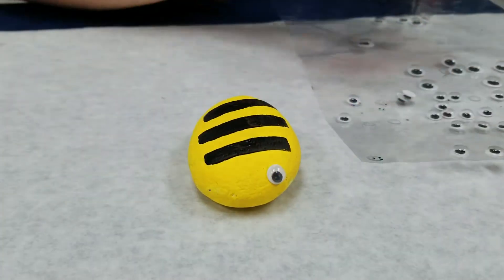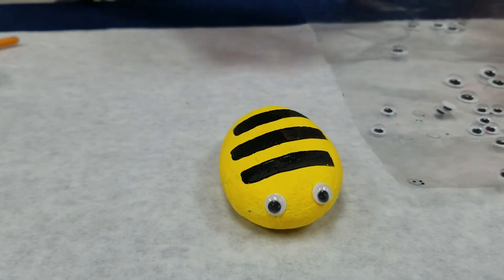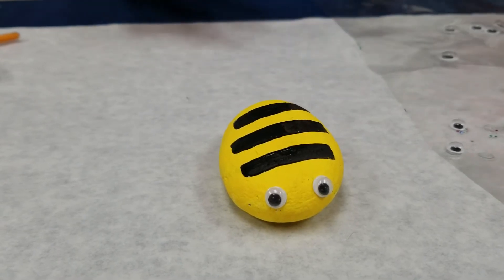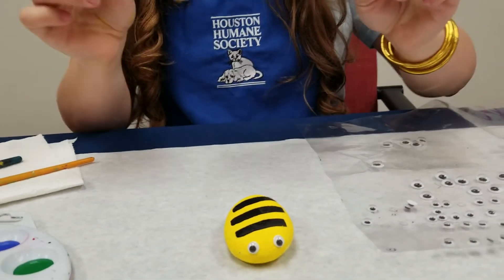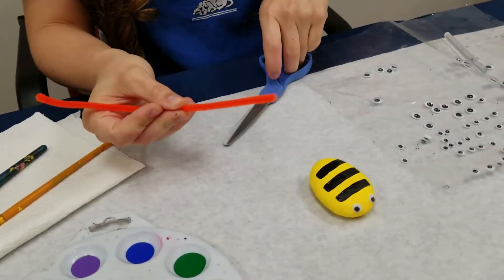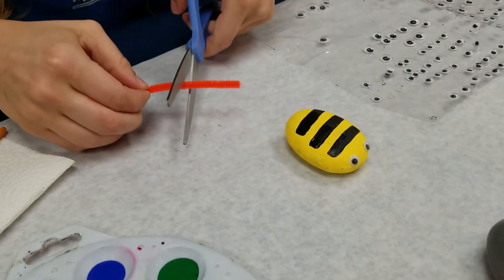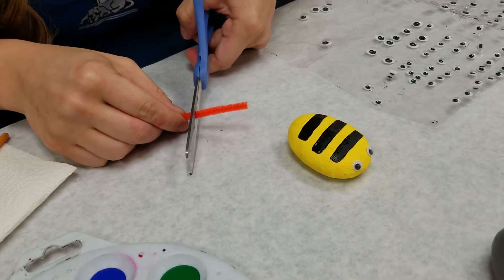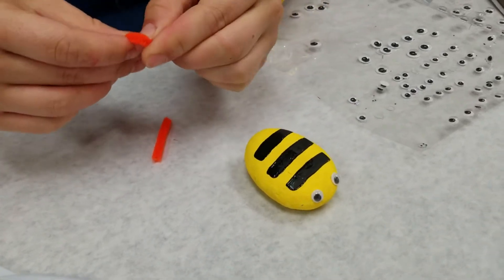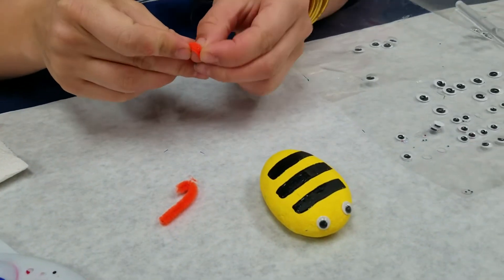Let's stick this little guy's eyes on here. What's fun about pet rocks is you can really use your imagination to create any type of animal you want. I also have some pipe cleaner here, and with it I'm going to make the antenna. To make the antenna I'm just going to cut a small piece and then cut it in half — there's one piece, now cut it in half so it looks about even.